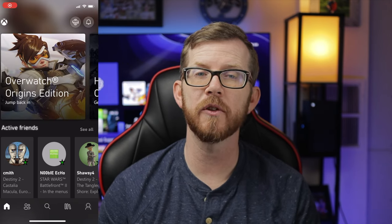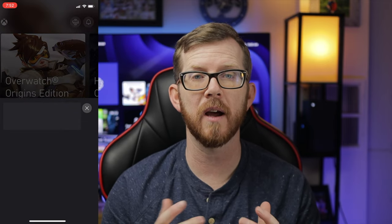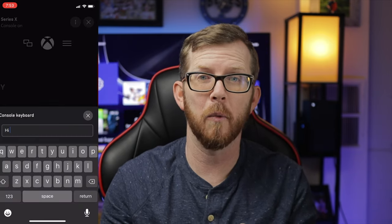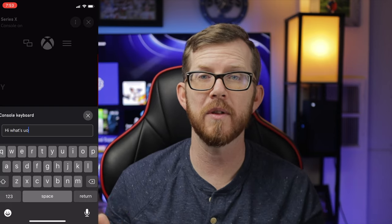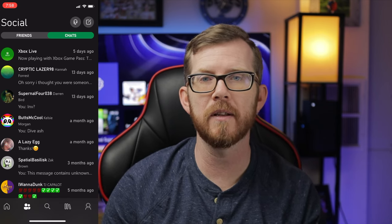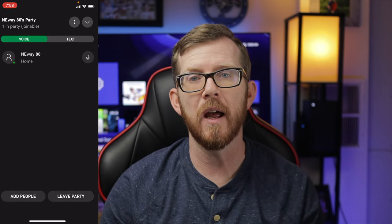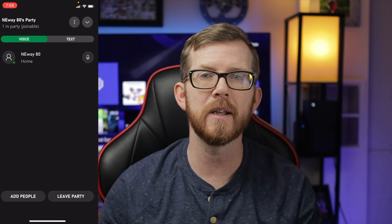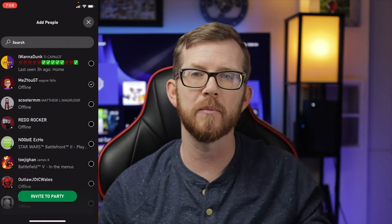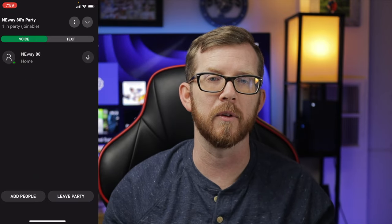Features include being able to look at your game library while you're away. You can also use the app as a keyboard to type messages to your friends, instead of the cumbersome method of using your controller. And here's a great one: if you're having a mic issue with your headset, you can open the Xbox app, start or join a party your friends are in, and chat directly through your phone — just set it down and it will pick up your voice in the chat.